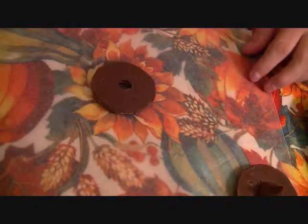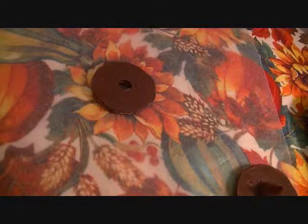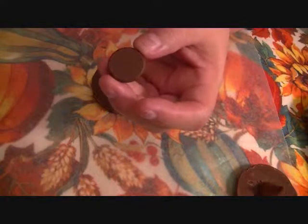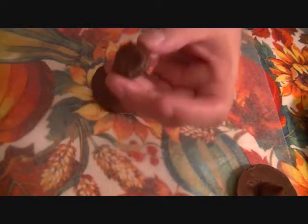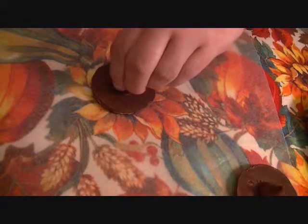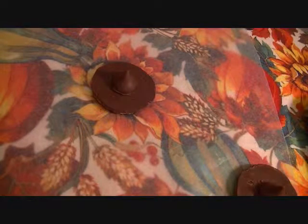Take your Fudge Stripe cookie and turn it upside down. Take your Hershey's Kiss that you've unwrapped. Take a little bit of the frosting — canned frosting — and put it on the bottom of the Hershey's Kiss, like so. And then place it on top of your cookie and give it a little press.